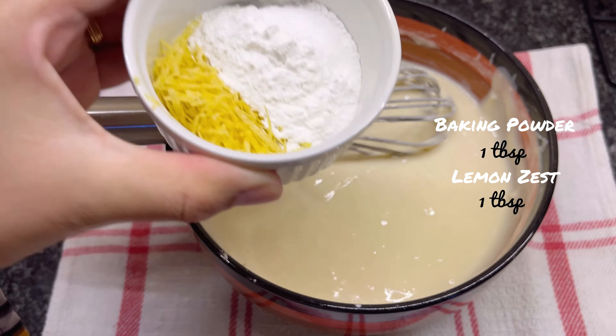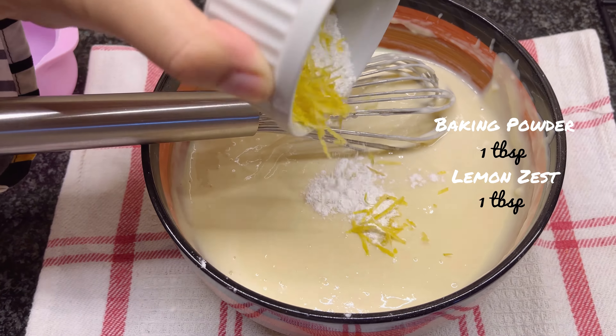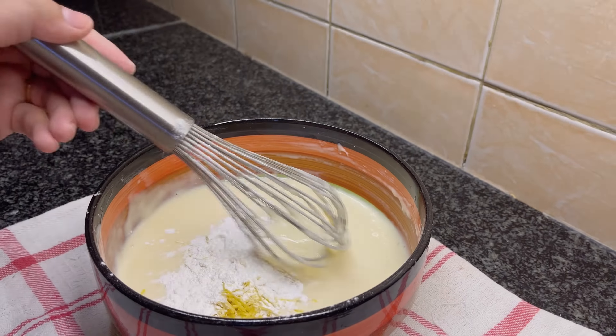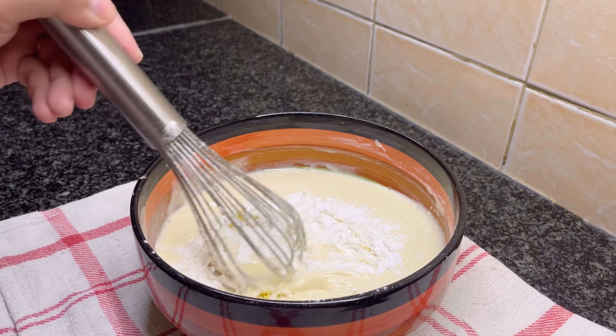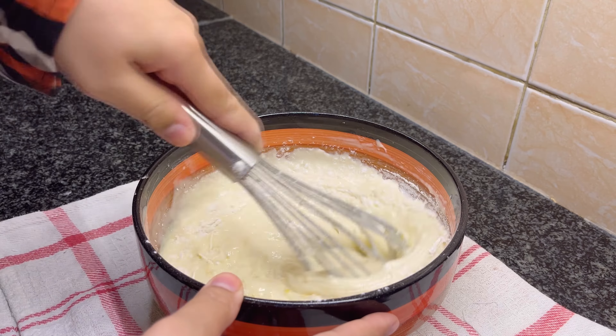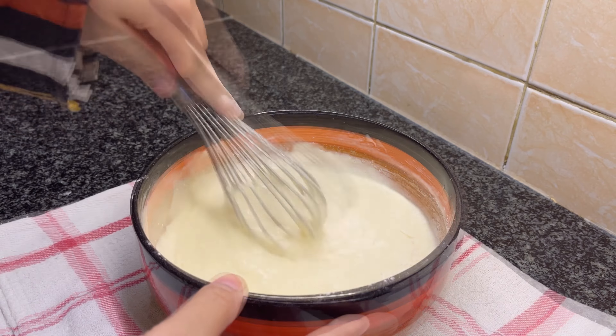Finally, add one tablespoon each of baking powder and lemon zest — don't skip the lemon. Mix well; the batter should have this consistency.